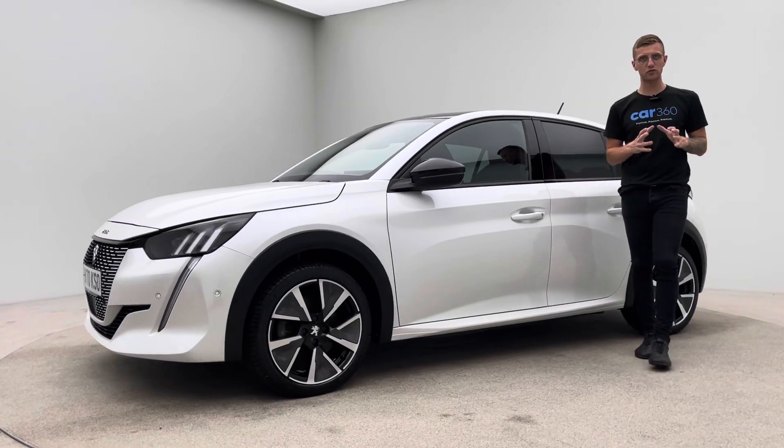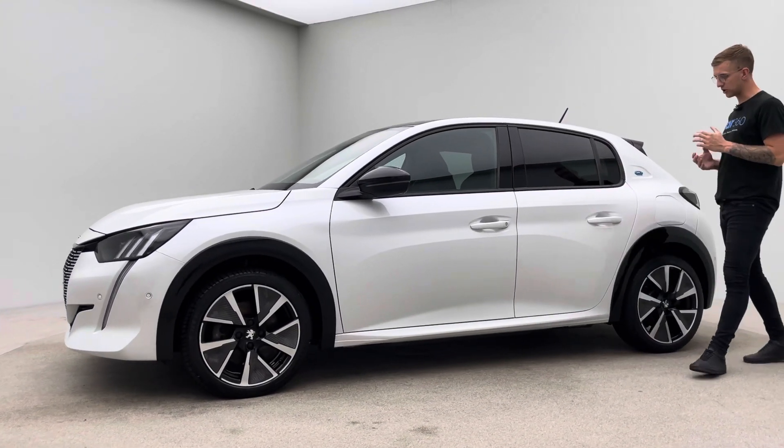Hello and welcome to Car360. My name is Ross. This is our 70 plate Peugeot E208.